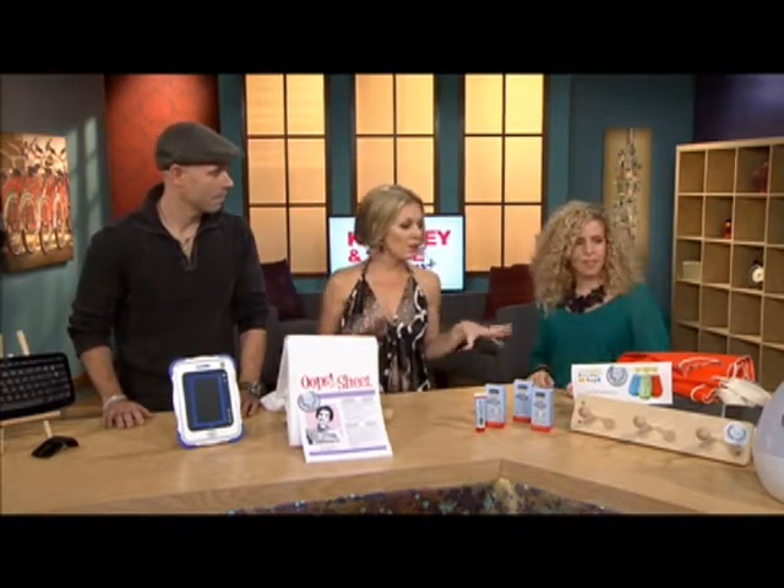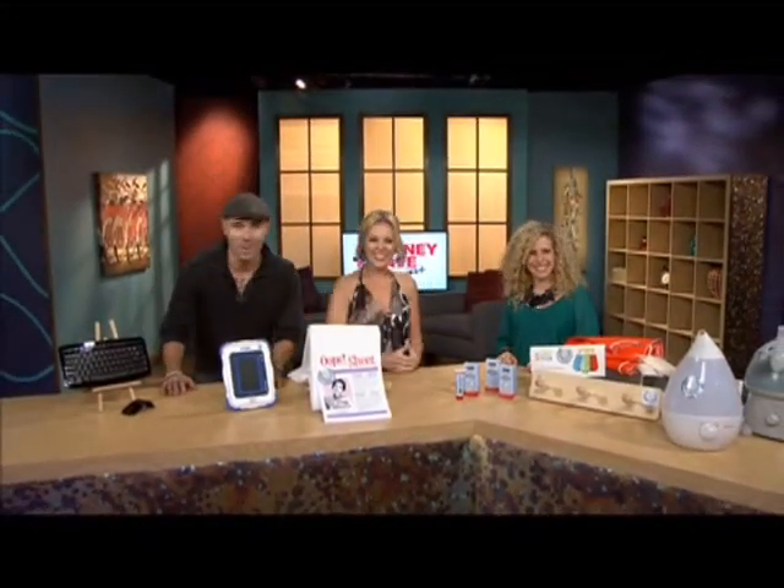We're going to get to a bunch more of these products right after this request by Katie McKay in Lake Echo, Nova Scotia. She wants to hear Terry Clark's 'Northern Girl' by request.